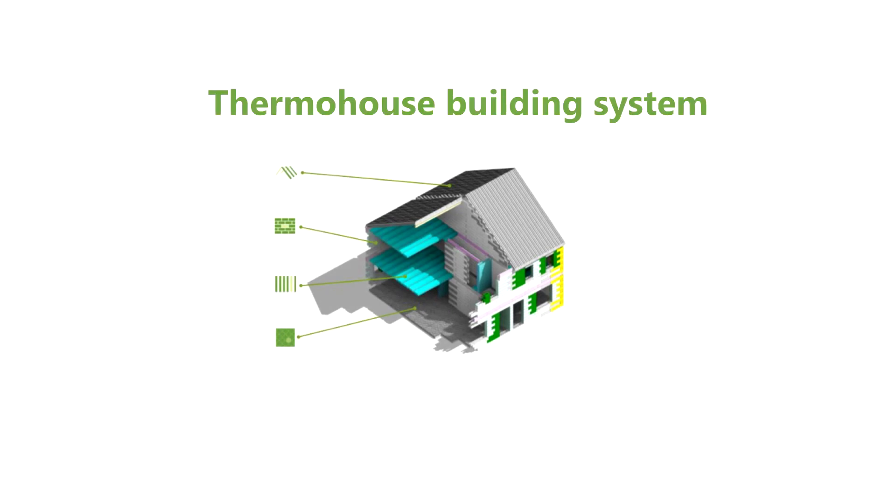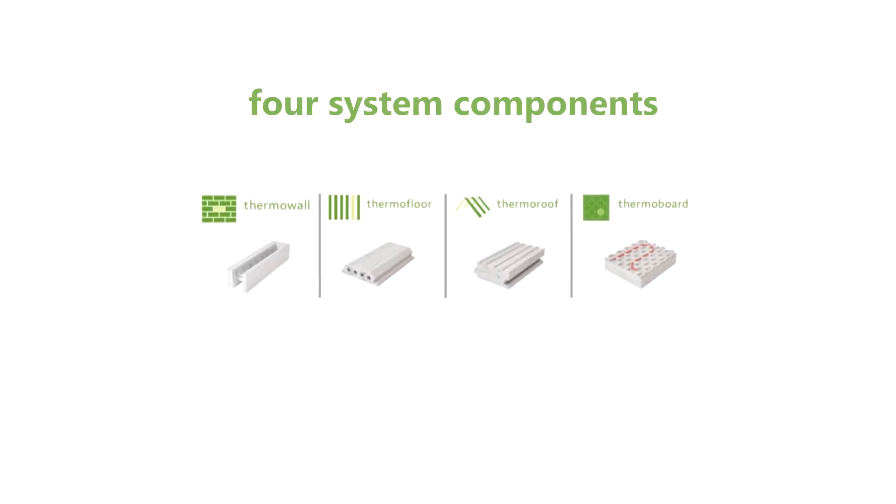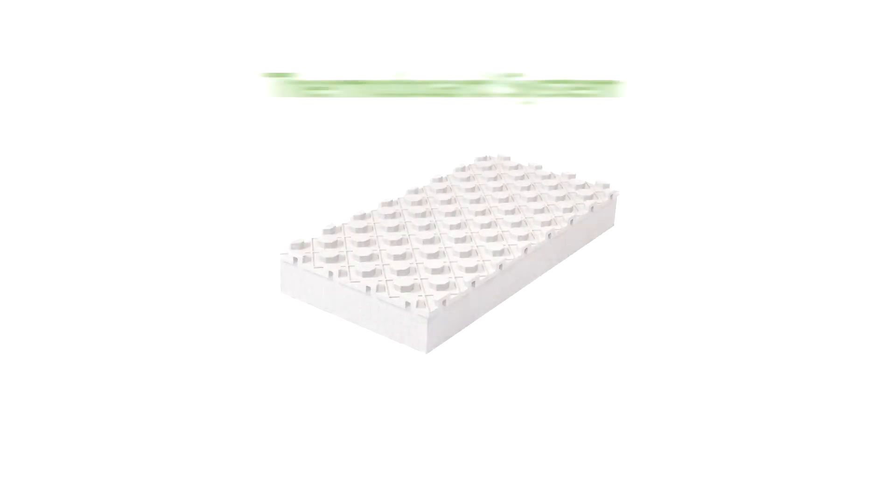ThermoHouse manufactures, supplies and installs a complete low energy building system, comprising of interlocking walls, floor and roof modules. In this video we're going to look at our ground floor insulation board.